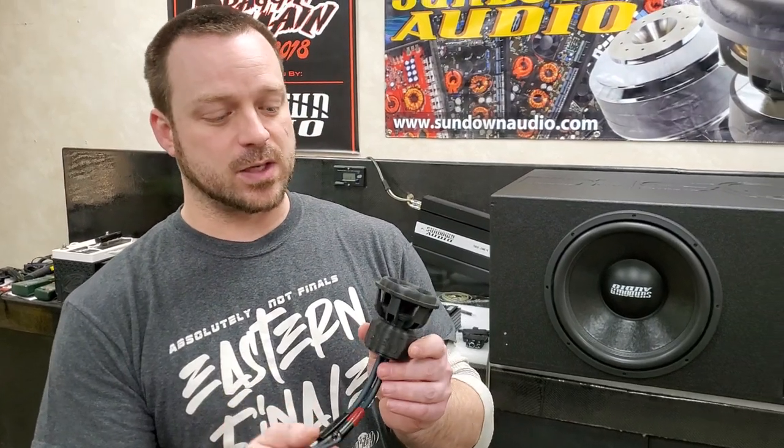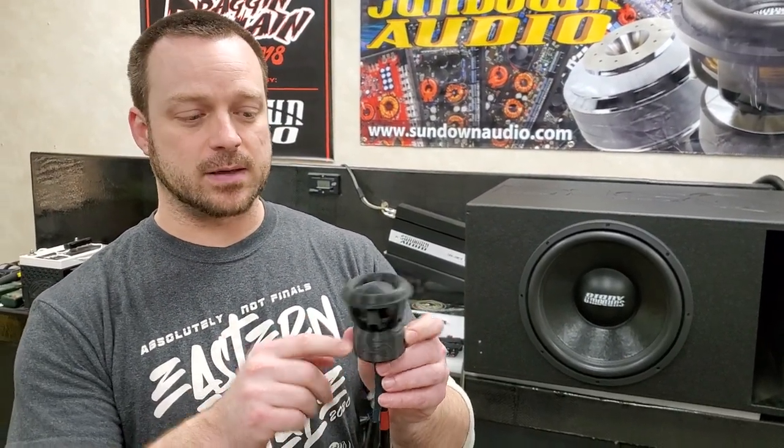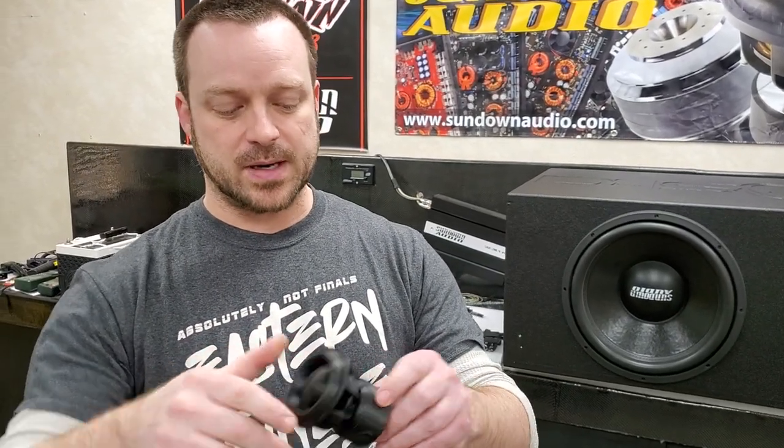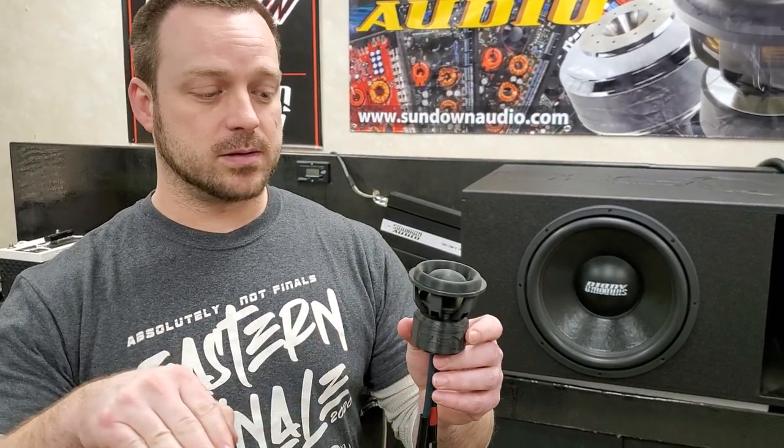This one plugs into your RCAs. Same as I showed you with the other remote knob pulled apart, there's basically a potentiometer inside of here. You can twist the little speaker frame to turn it up or down, but the potentiometer acts as a resistor. It takes whatever signal you're running through your RCAs and it just dials that signal back. It doesn't boost or add or do anything special — it simply cuts that signal back or takes you back to full signal as you have it set.